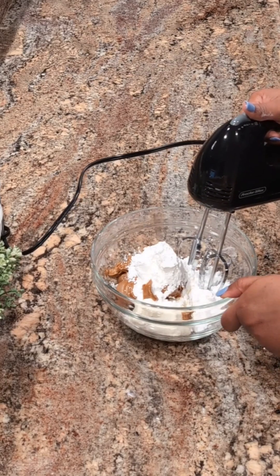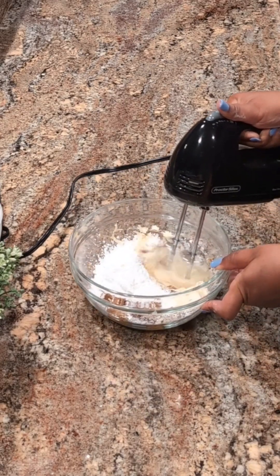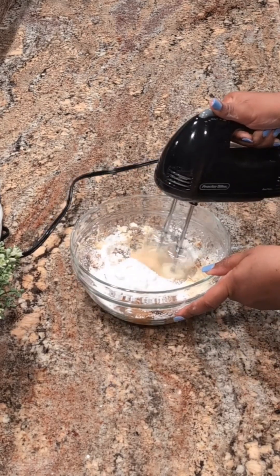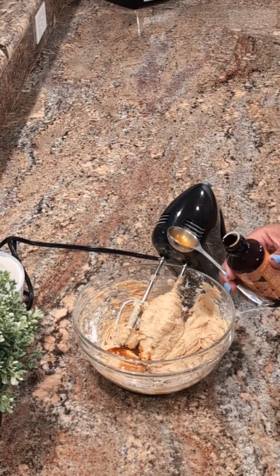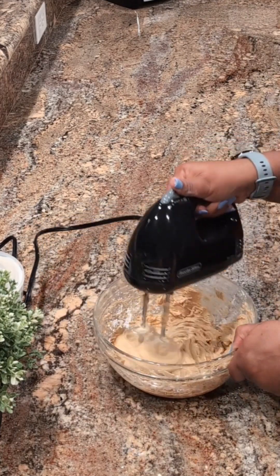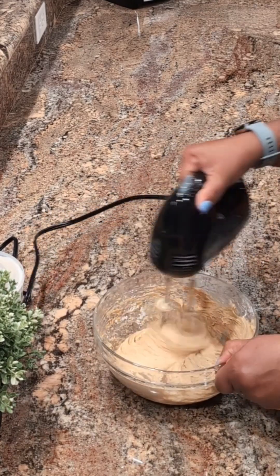Now I'm going to mix everything together and make sure it's well incorporated. I'm adding a teaspoon of Biscoff cookie flavoring — this is really good, it enhances the cookie butter flavor. I'm going to continue to mix on medium speed until everything is well incorporated.